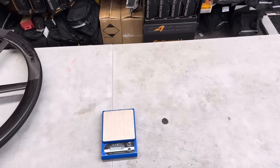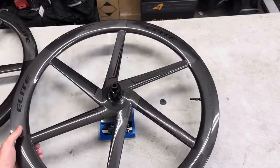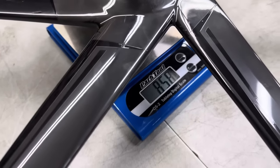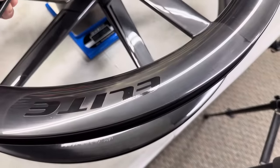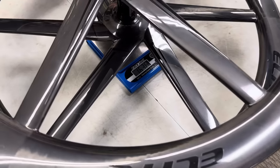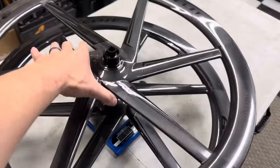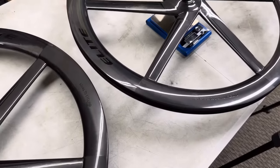Let's go ahead and weigh this right now. The scale is at zero — with the tubeless valve installed, no rim tape: the rear wheel weighs 858–859 grams. And the front — combined total comes to 1,636 grams. So like I said, this is a chunky wheelset — it's not this crazy lightweight deep-dish aero wheel we've all been imagining. You're definitely buying this more for style and performance factor.